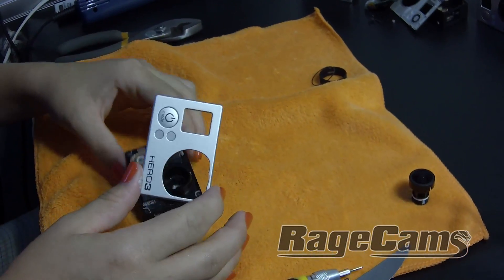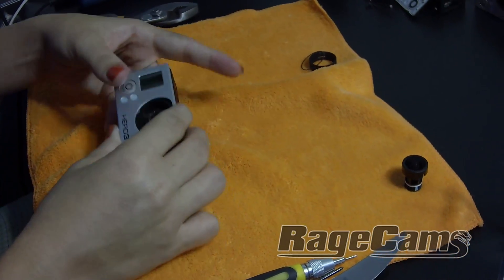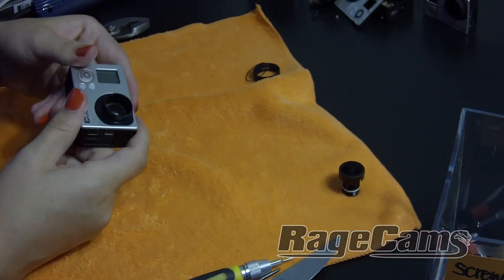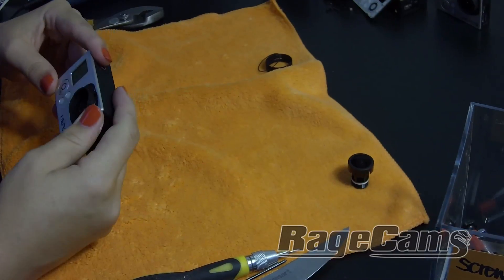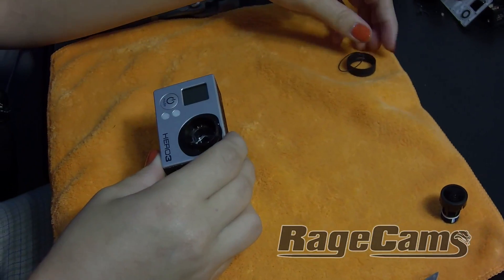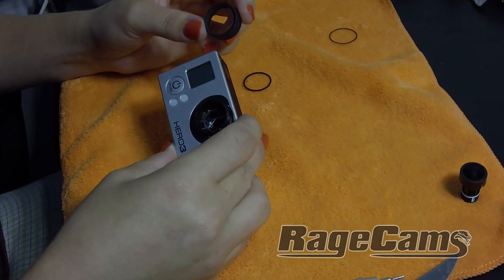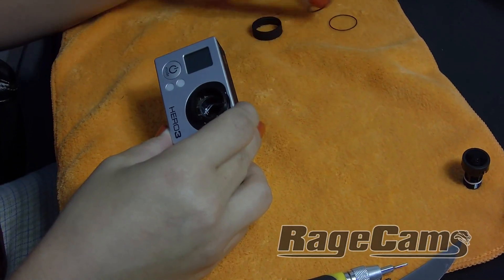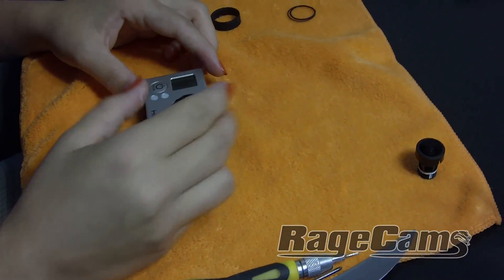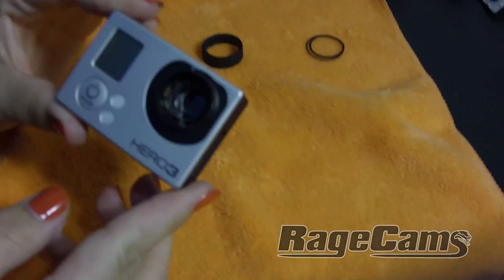The front face plate goes back on — it kind of just snaps on. Now, if you're using a Rage Cams lens that has a focus ring on it, you do not have to put back the bezel ring around the front of the lens. If you do put it back, you won't be able to use the focus ring, which is needed if you're changing lenses a lot. Now if we look down into the camera, you can get a nice focused shot.